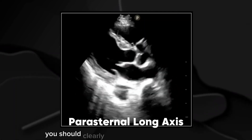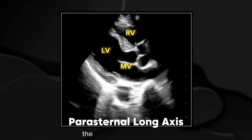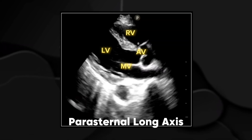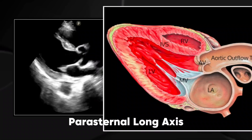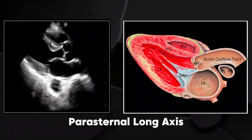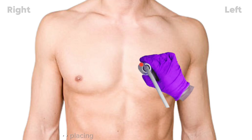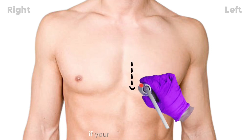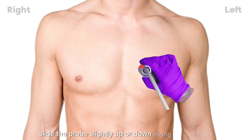In this view, you should clearly see the left and right ventricles, the mitral and aortic valves, and the left atrium and aortic root. Common mistake: placing the probe too high or too low. If your image isn't clear, slide the probe slightly up or down along the sternum until you get the best view.